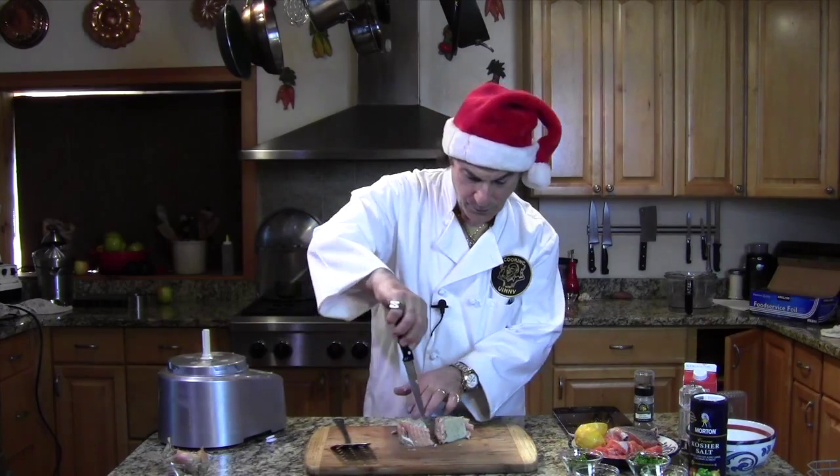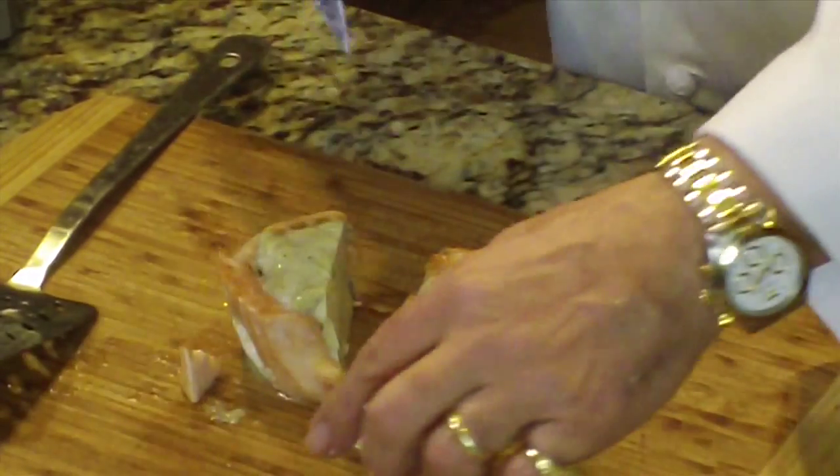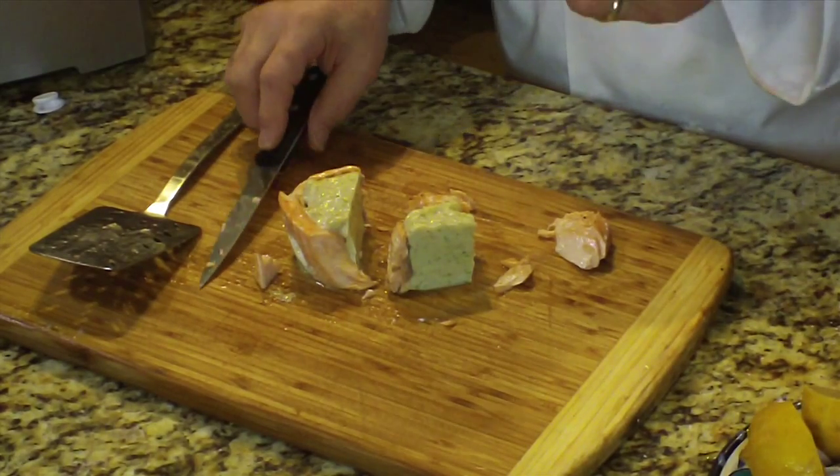See how the salmon here — this is like 15 minutes — still very flaky, very moist. Tasty, tasty mousse. Very nice.